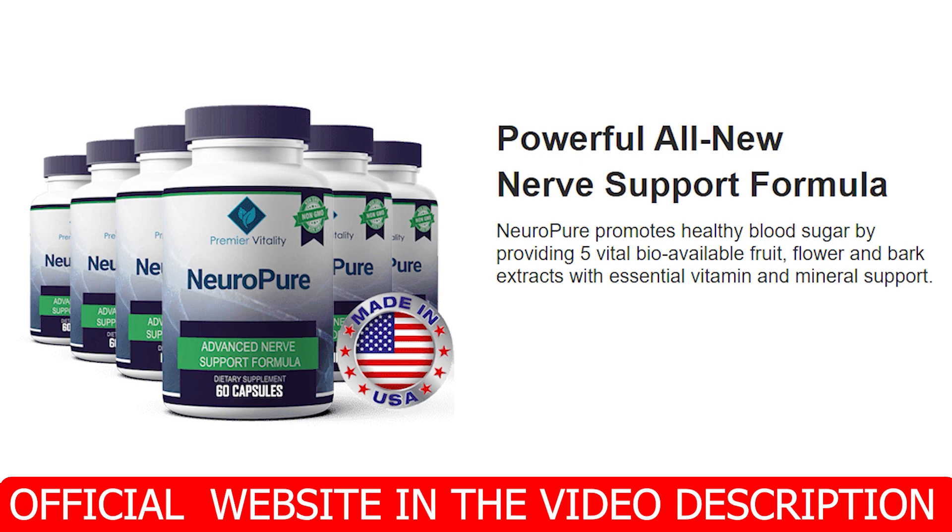Now listen carefully, because this is really important. Be very careful with the website you're going to order NeuroPure from, because today this product is only sold on the official website. Unfortunately, because of the success of NeuroPure, there are many people selling fake products on the internet — you can find those products on Amazon, eBay, and other marketplaces, and they're even creating fake websites that look exactly like the official one.